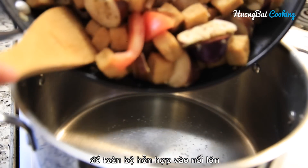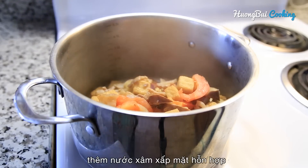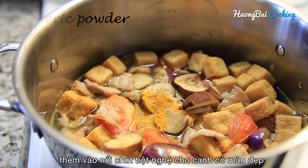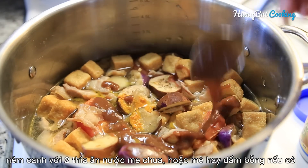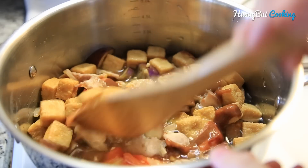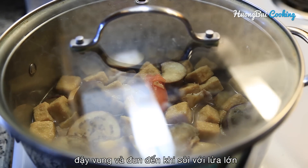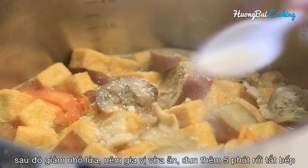Now transfer the mixture into a soup pot. Add in the water to cover up the mixture. Enhance the soup color with a pinch of turmeric powder. For the acidity, I'm gonna add in 2 tbsp tamarind sauce which can be substituted with vinegar. Now cover the lid and bring to a boil over high heat. Then reduce the heat to low and simmer for 5 more minutes.